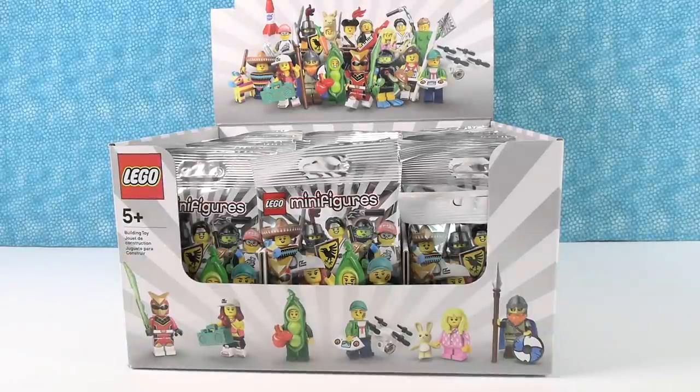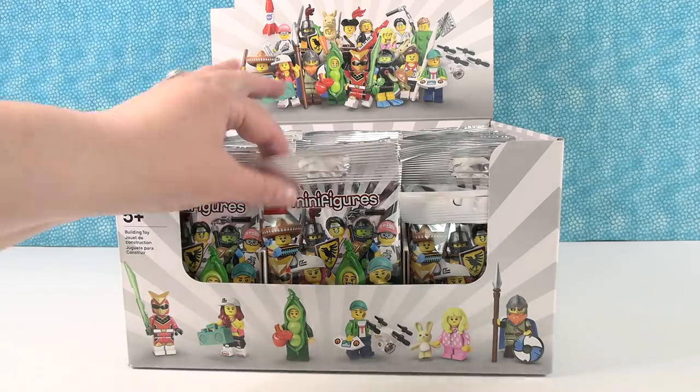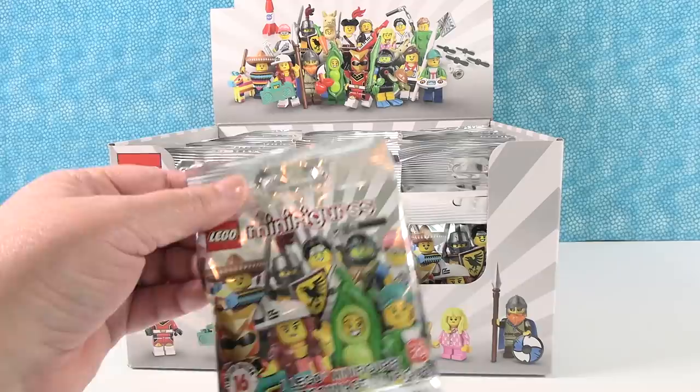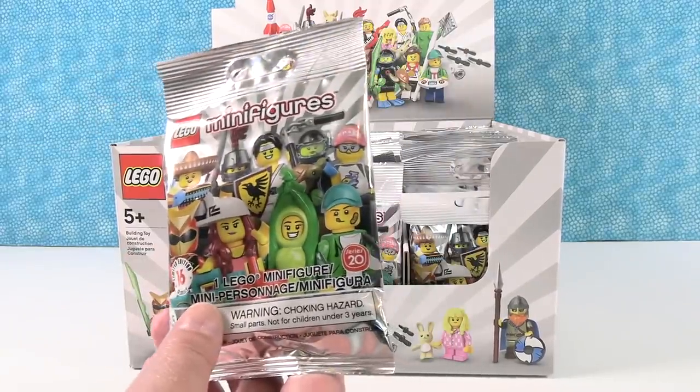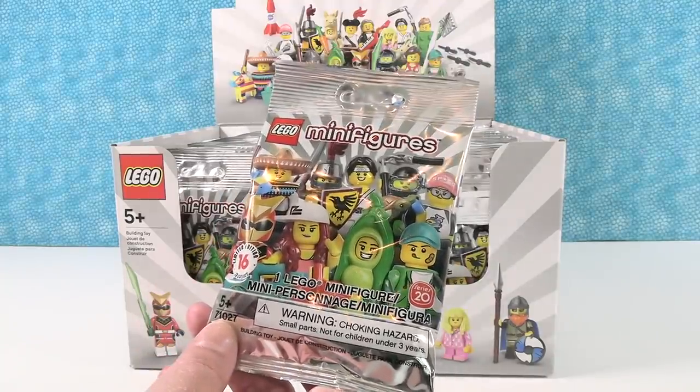Hey guys, it's Shannon and Paul, and today we're here with a brand new series of Lego minifigures. This is series 20 and it looks awesome. Here at PS Toy Reviews, we're Lego Masters — because we know how to build minifigures. Sometimes. There's going to be some weird part in here that defuddles us. That's the extent of our Lego Master knowledge.